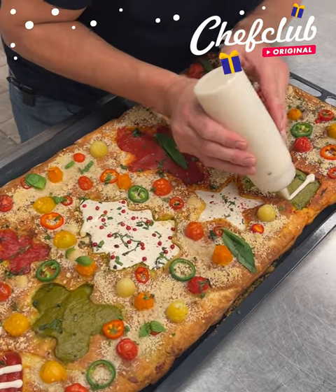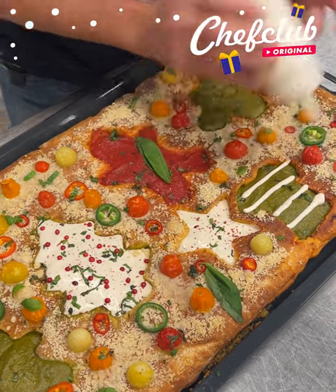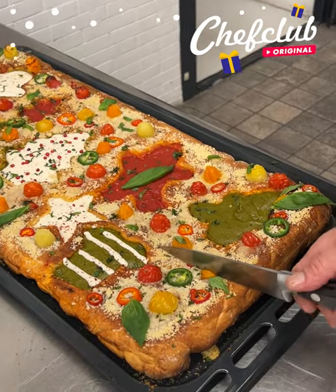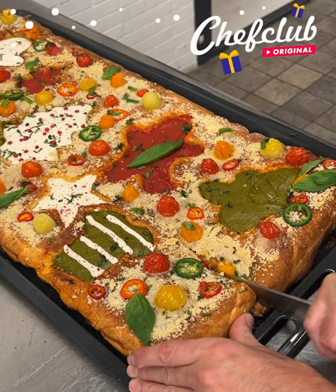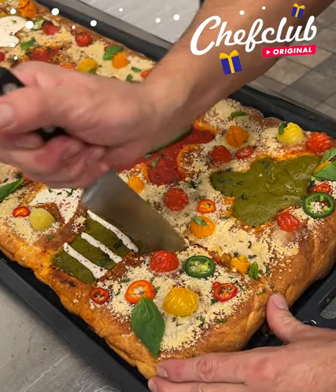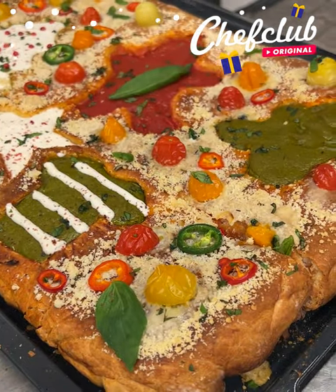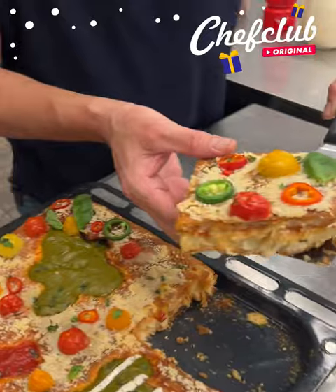Let's go for the cut right here guys — get a nice little square. Oh, love that crust! Let's pull it out — whoa! Let's take a bite out of here.